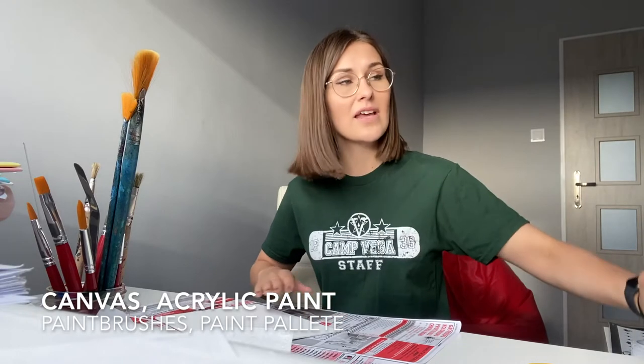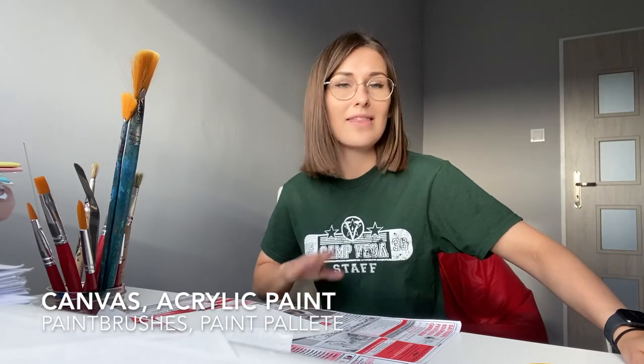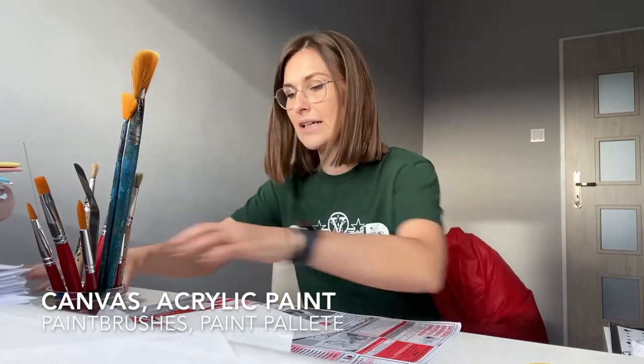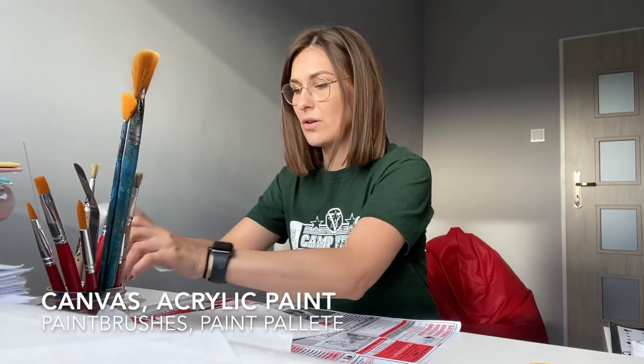We're gonna do two projects. For the first one, we're gonna need canvas panel or canvas. If you don't have it, you can use some poster board — that's fine too, it will work. You'll also need a paint palette and some acrylic paint. I also have metallic paint so the colors are gonna be more radiant.